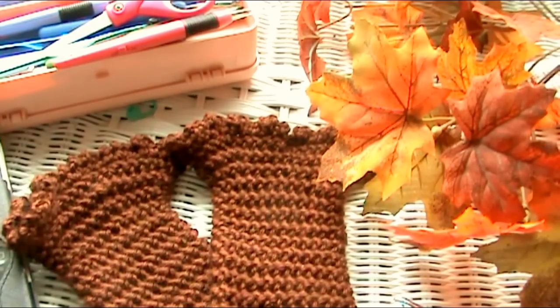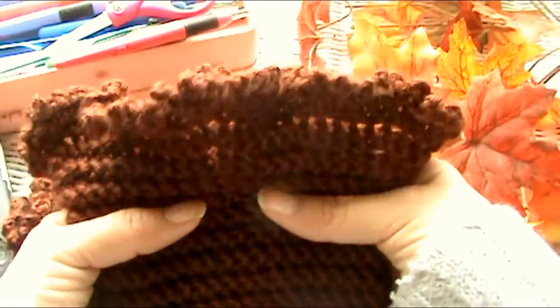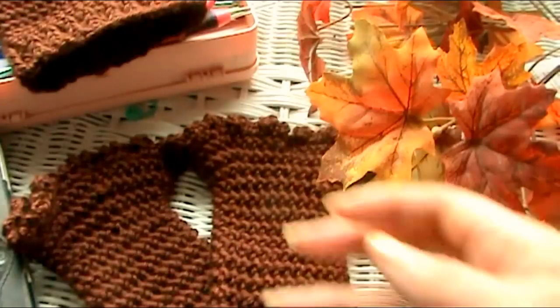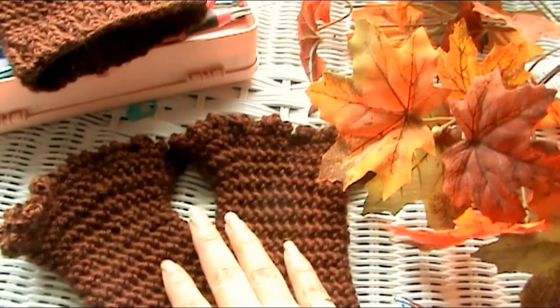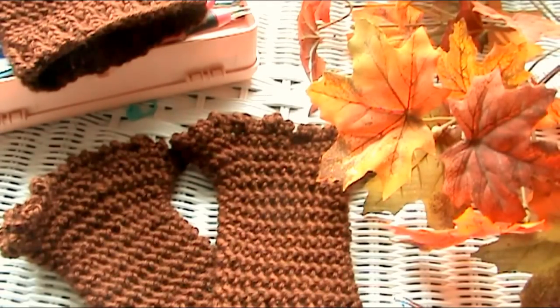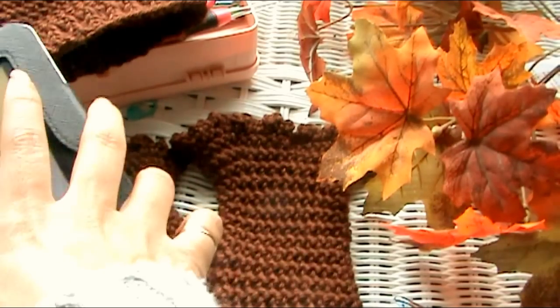Today we're going to be learning how to crochet this boot cuff. It looks really cool because you wear this on your boots, in your boots, and all you see is the ruffly part. So we're going to be making Glamour's ruffly boot cuffs. What you see here is the tutorial that I made yesterday — Glamour's ruffly wrist warmer slash boot cuffs. Let me show you a picture of what it's going to look like when I'm done.